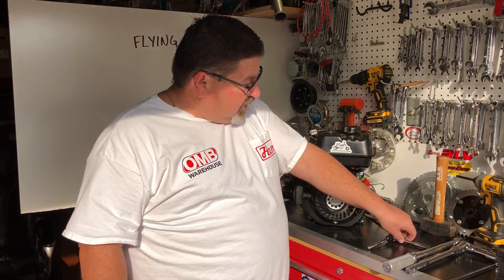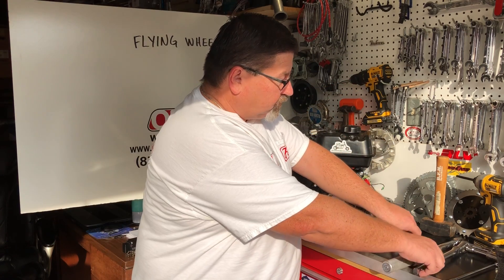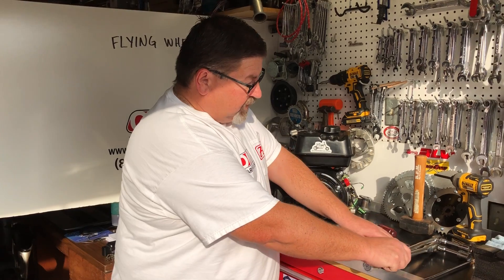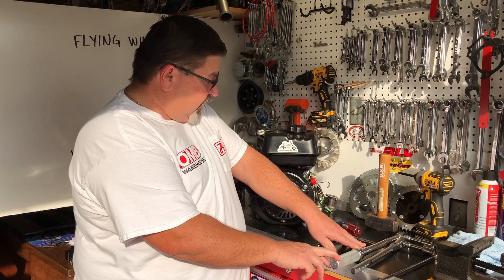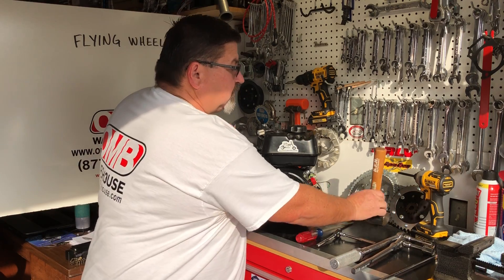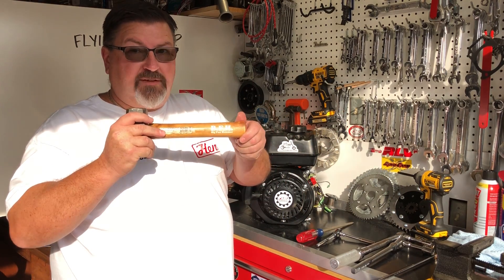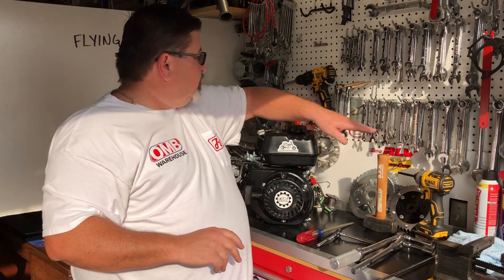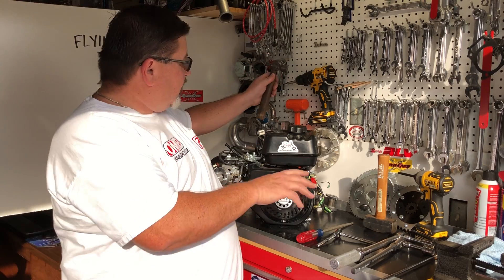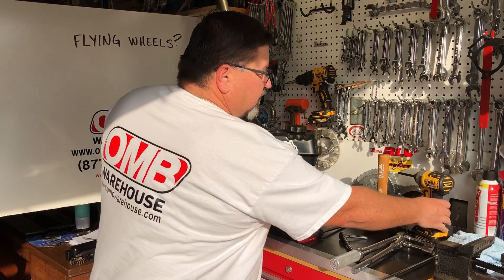What you'll need for this operation is an 8 millimeter socket and ratchet, a 3/4 inch or 19 millimeter socket, a torque wrench good to 54 foot pounds, a large screwdriver, and what I like to call my big fun hammer, or BFH. This is important — a small hammer is not your friend here. You need a large hammer. I'm going to use some power tools to get this done a little bit quicker.